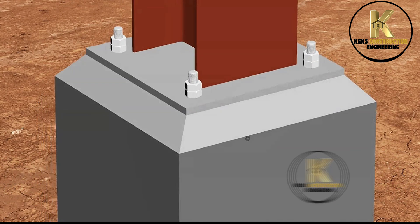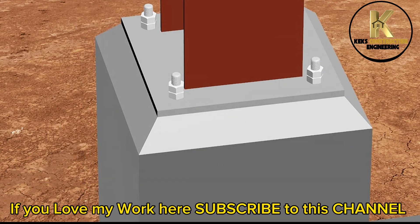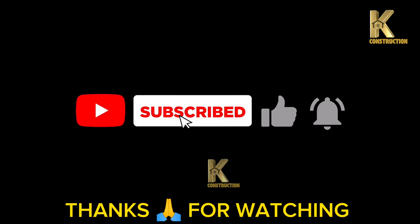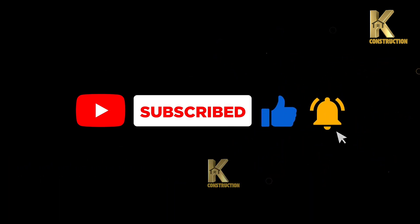Work completed. If you love my work here, subscribe to this channel. Thanks for watching — I'll see you next time.